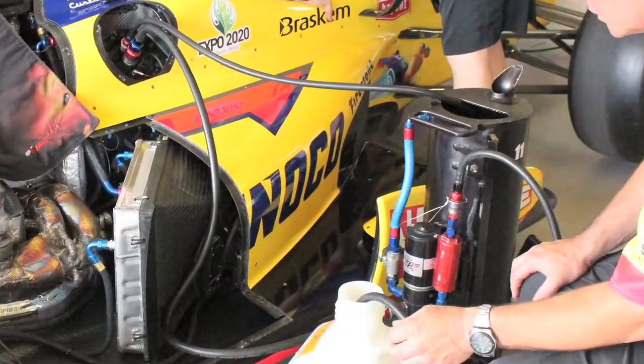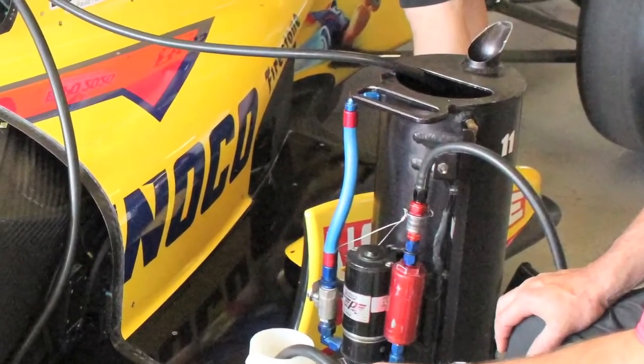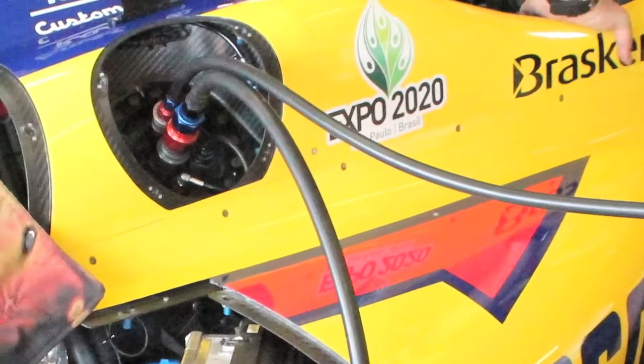At Gonzalo Race Car there are kind of two ways to determine the volume of fuel: you can measure it by the gallon, or you can weigh it, take the temperature, do some math, and get a more accurate reading of the amount.